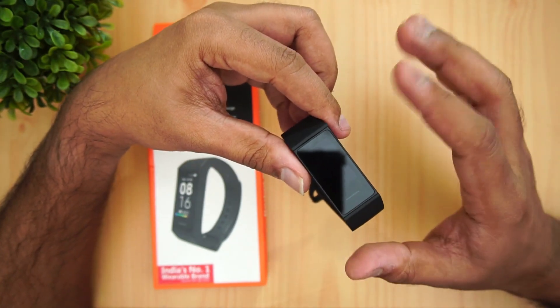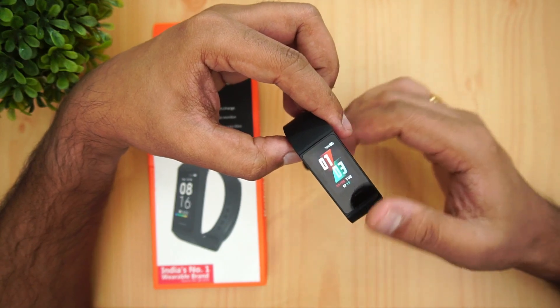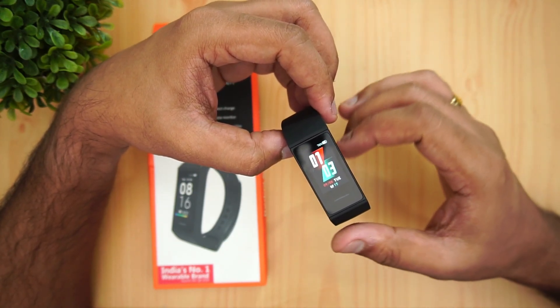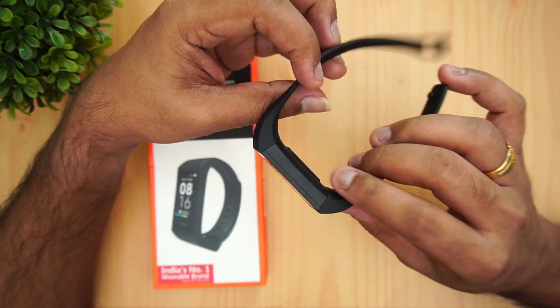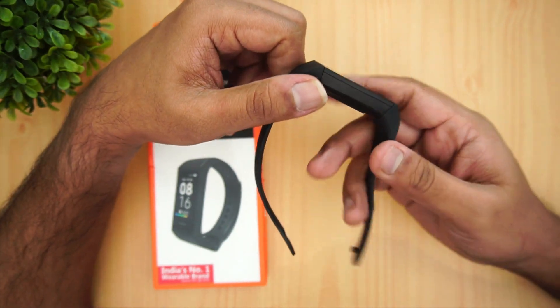That's a detailed review of the Redmi Smart Band, priced at 1600 rupees in India. We'll share the purchase links in the description. That's it for this video — thanks for watching, and hope to see you in our next video. Have a great day!